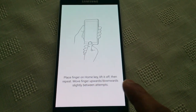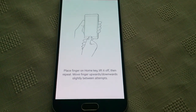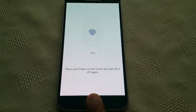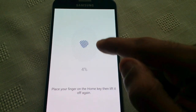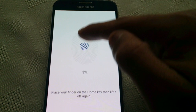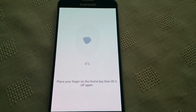Now you'll need to place your finger on the home key and lift it off, then keep repeating it. As you can see, we've got a faded out fingerprint here and in the middle it's blue. What we need to do is keep placing our finger on it until the whole fingerprint turns blue and the percentage reaches 100.